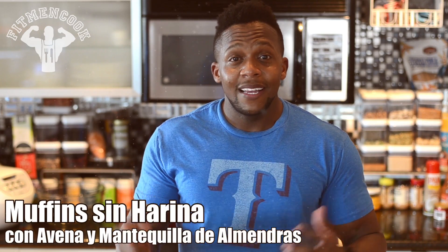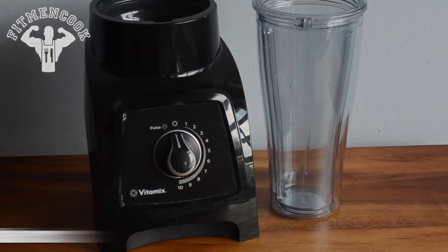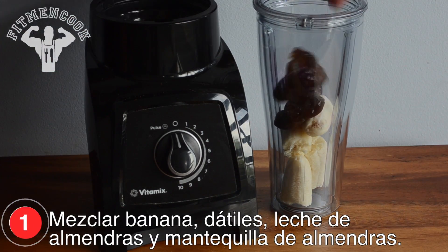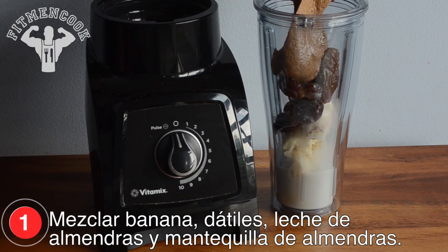Almond butter and oat breakfast muffins in one minute. Mix banana, dates, almond milk, and almond butter.